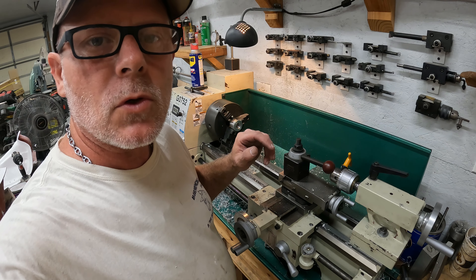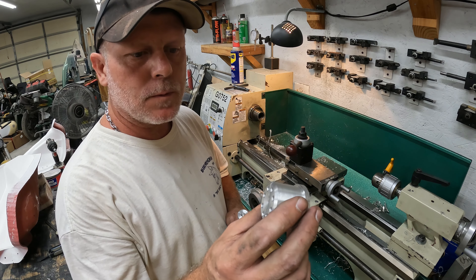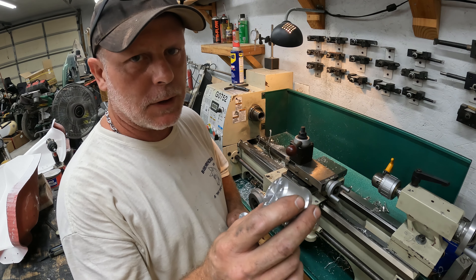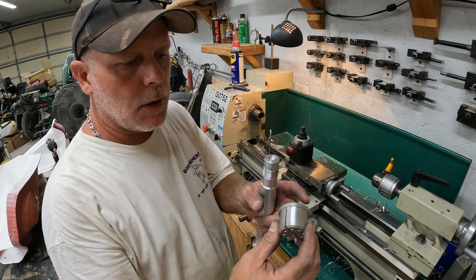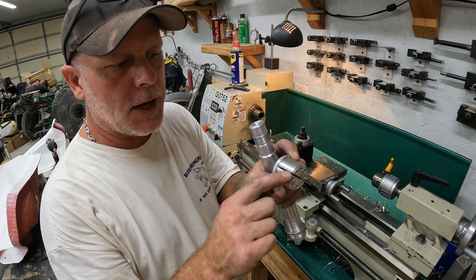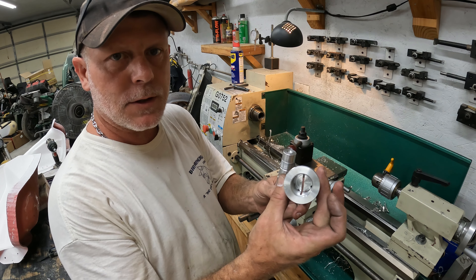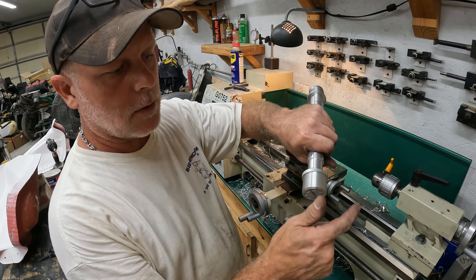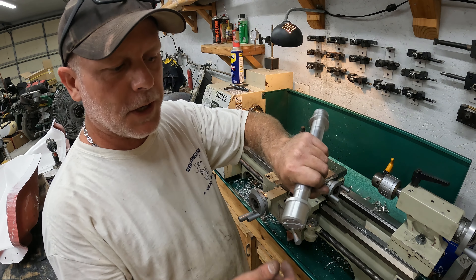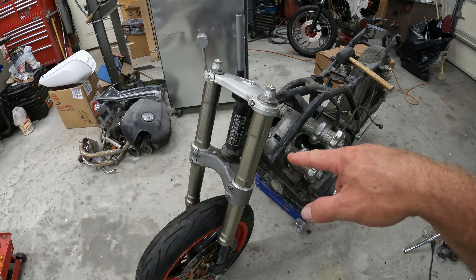I went ahead and clamped it up in the mill and finished cutting the slots for the pinch section of it - I'll show that mill work later in the video. At this point we are done - that's the inside and outside. There it is - we are ready to put the bearing on and install the forks.